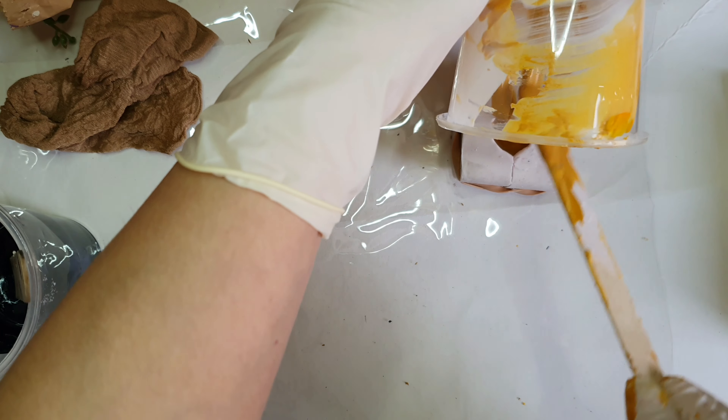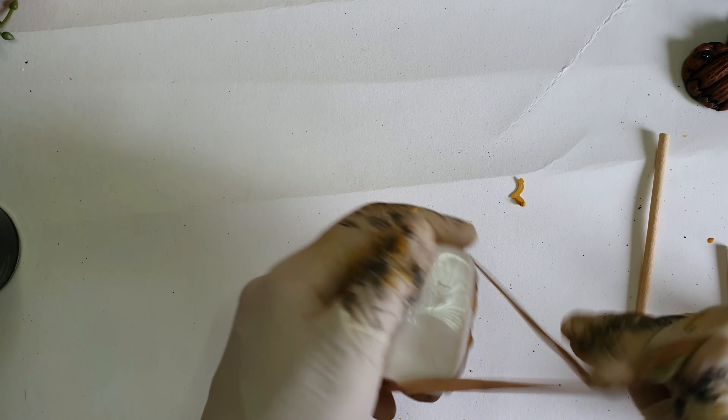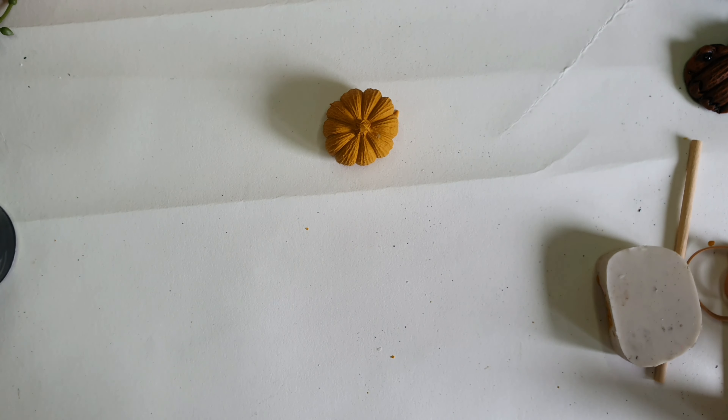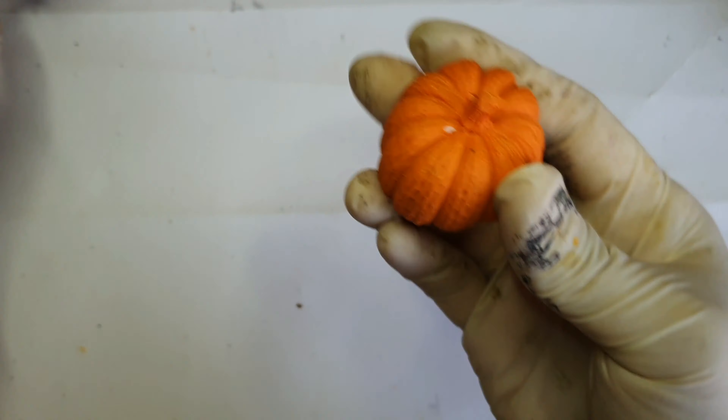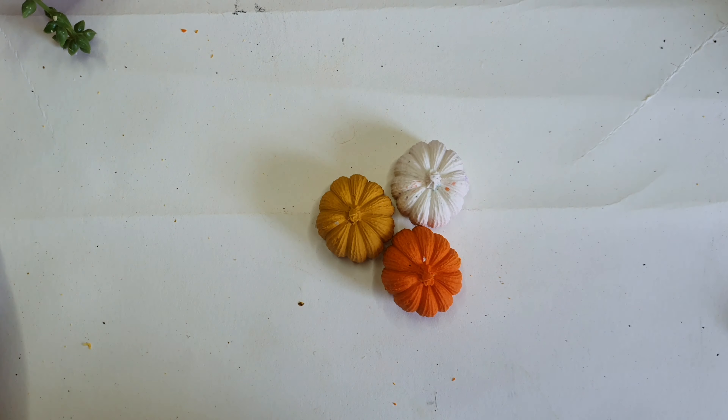I'm just adding my jasminite into the mold. The next day, after 20 minutes, I'm demolding it — this is the fun part of jasminite, that you can unmold it really soon. I made a few colors; this is the orange one, and similarly I made the white one as well.